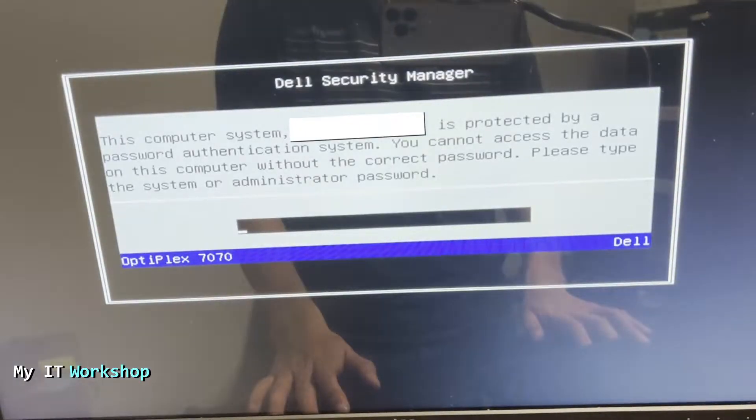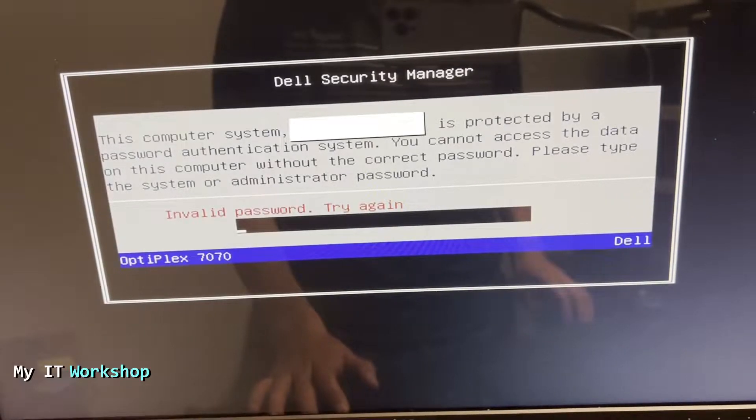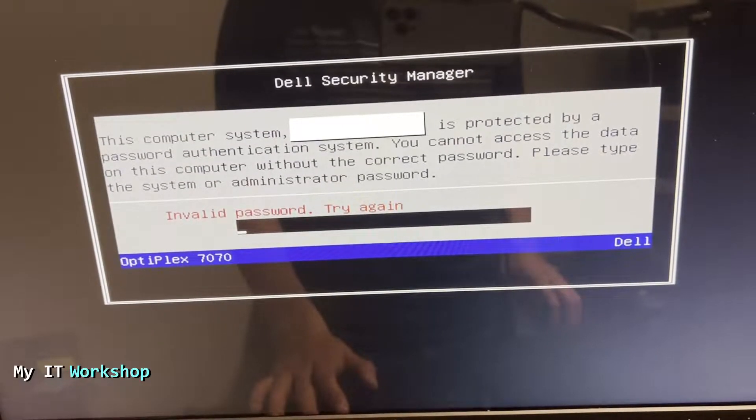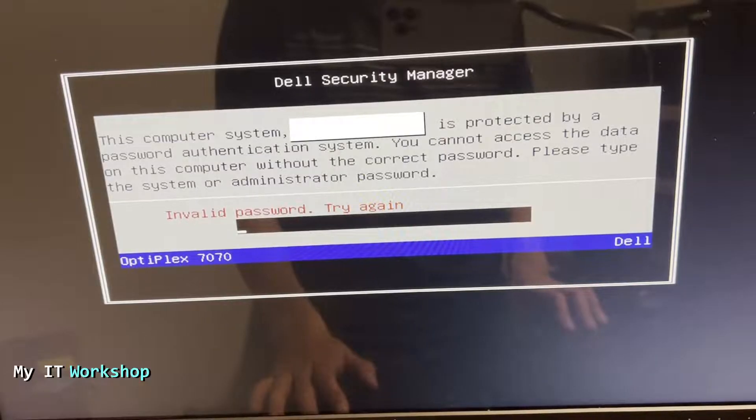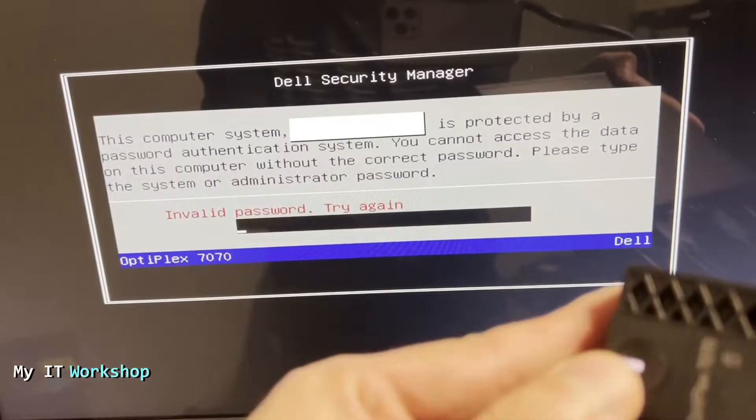The message says: 'This computer system serial number is protected by a password authentication system. You cannot access the data on this computer without the correct password. Please type the system or admin password.' As you can imagine, I don't have the password, so I cannot go to Linux, Windows, or any operating system, and I cannot go to the BIOS to make any changes — so we are stuck.